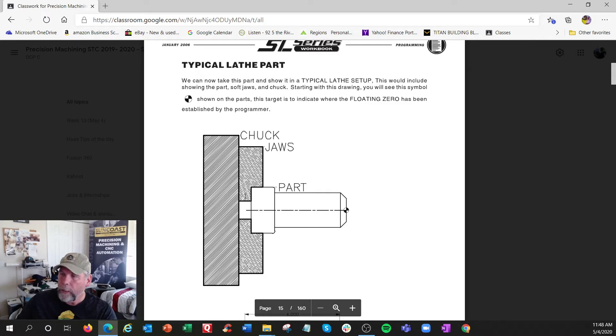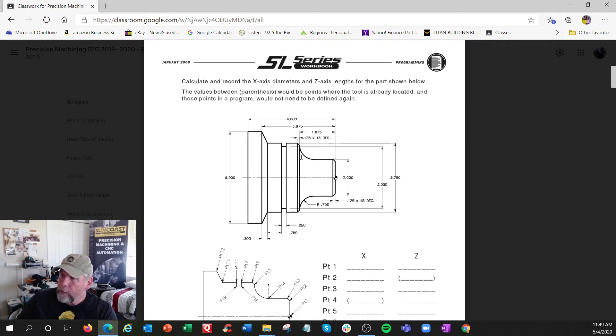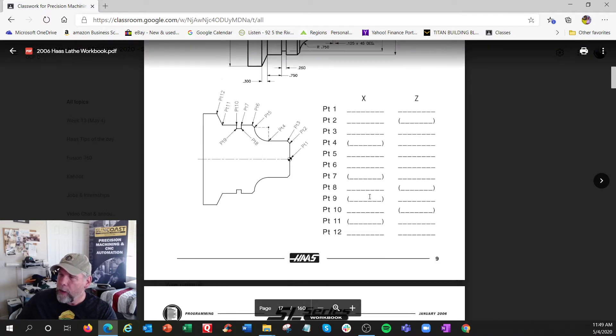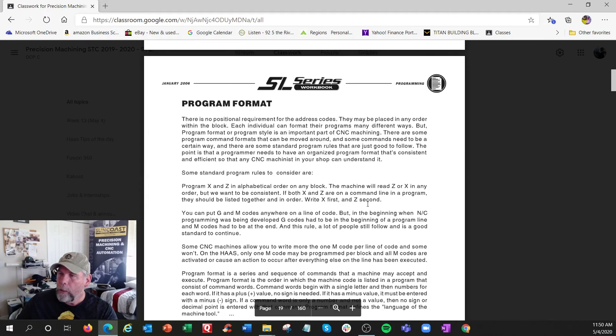Here's your lathe chuck — clamping the part, zero is in the middle and front. Here's the setup and your coordinate sheet. This next exercise is just more X's and Z's you've got to figure out: there's a curve here, a little line, an angle line, and a drop. Some coordinates are in parentheses — what I believe they're trying to show is it's not required to put the Z down if Z didn't change. I would put it down anyway. You're going to learn shortcuts; it's just less typing.